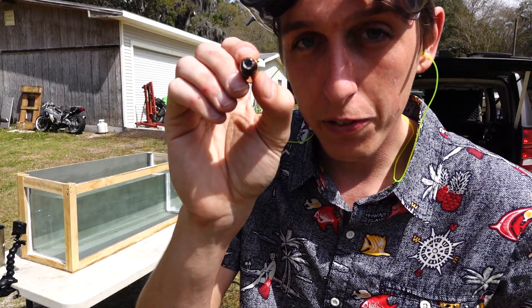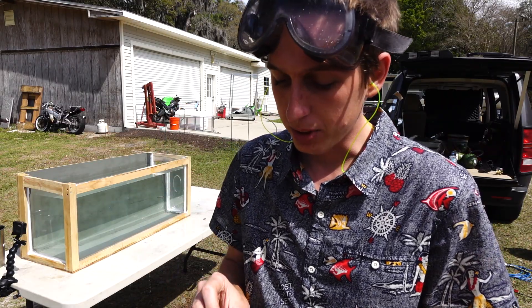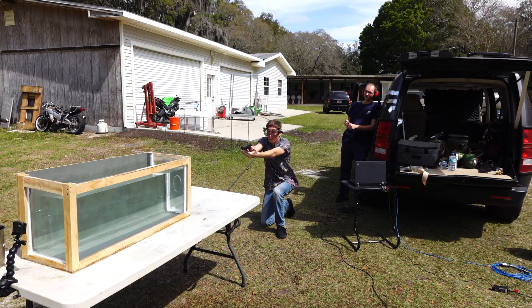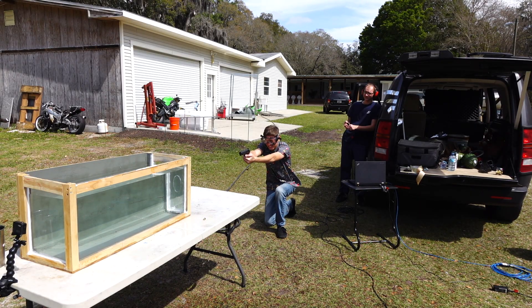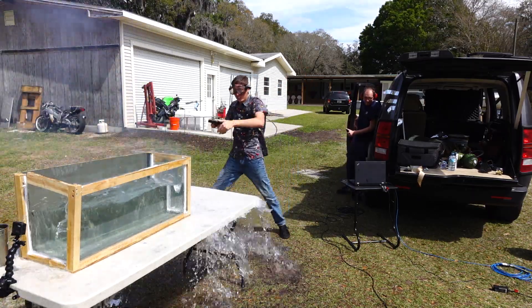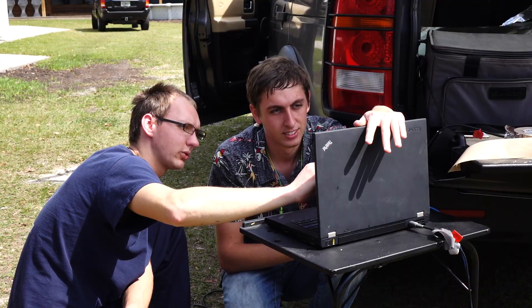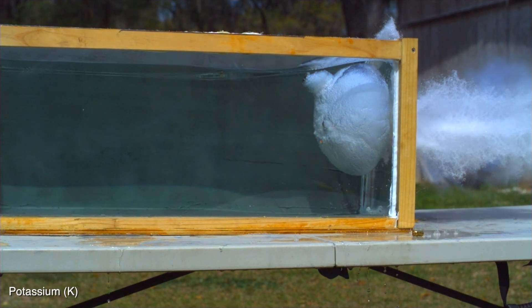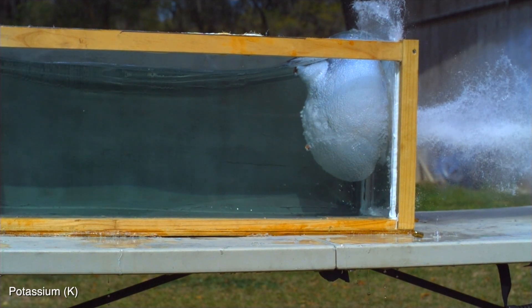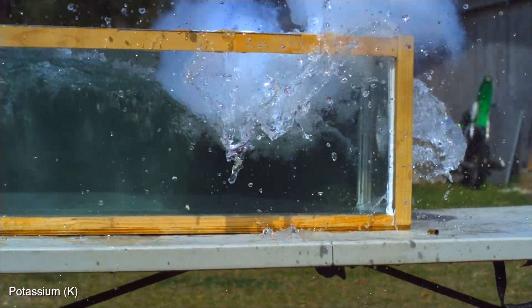Time for bullet number two. This is filled with potassium. It's a little bit more reactive than sodium, so we should see a better reaction with this. Three, two, one! This was even crazier than the sodium. Look at that copper jacket — it just completely exploded, and now we've got a cool jellyfish coming into the fish tank, and the whole thing's jumping around. There's a tidal wave there. This is at 7,000 frames a second. It's crazy how much it moves each frame.